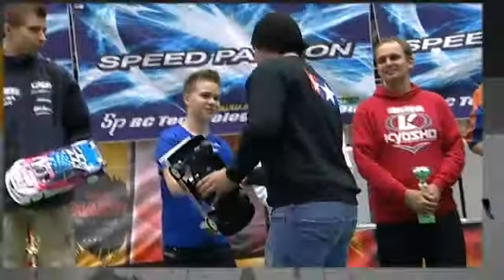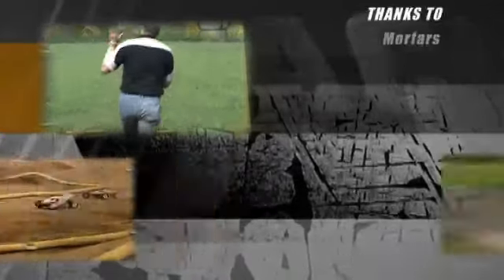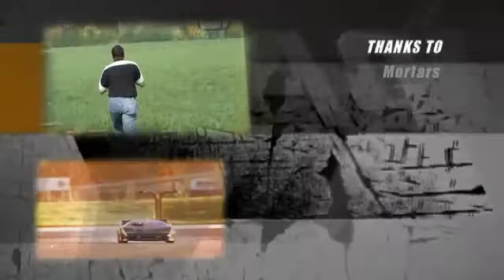Well, that's all we've got time for in this month's RC Racing. We'd like to personally thank Morfars for their support of the DHI Cup on the show. Coming up next month, we have an absolute Nitro fest for the NEO 09, with both the second semi-final and the main event — the final of the NEO. That's all next month on RC Racing.